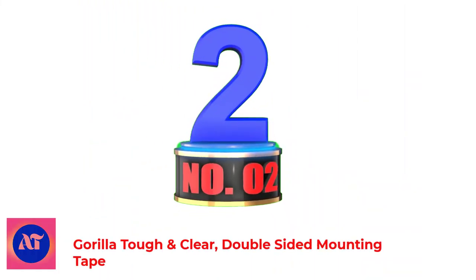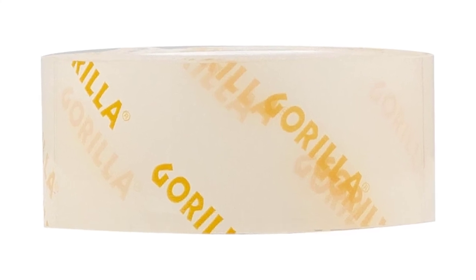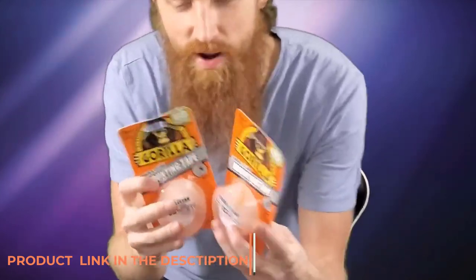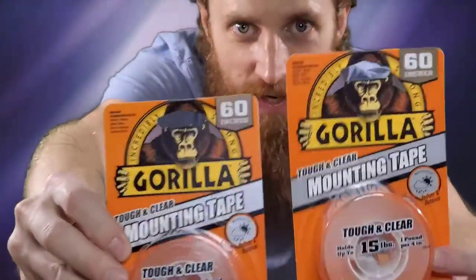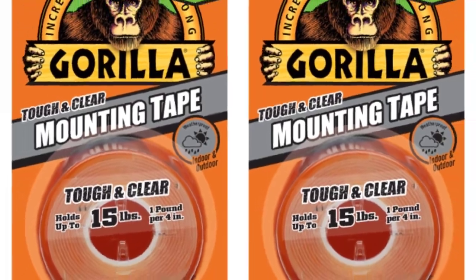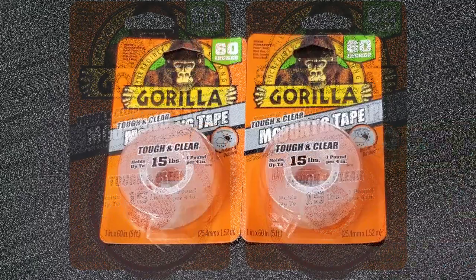Number 2: Gorilla Tough and Clear Double-Sided Mounting Tape. Gorilla's double-sided tape is great for projects where traditional fasteners won't work. The tape works on a variety of surfaces, including stone, concrete, glass, metal, bricks, tile, plastic, and wood. However, because it's a permanent tape and features a strong adhesive, it's not recommended for delicate surfaces such as painted drywall.